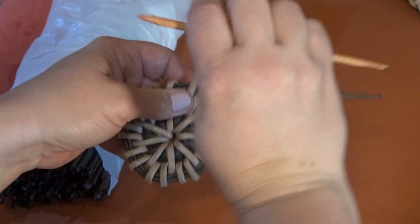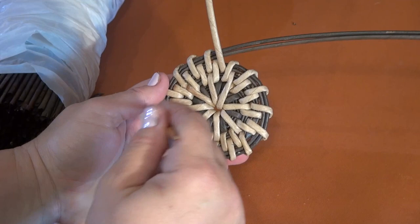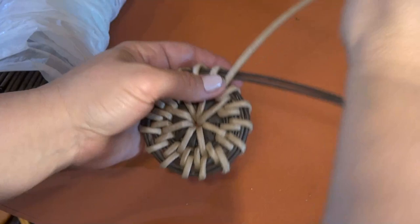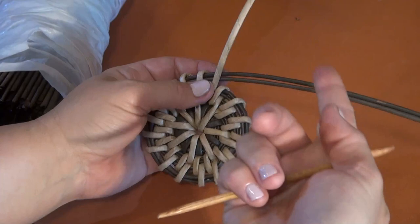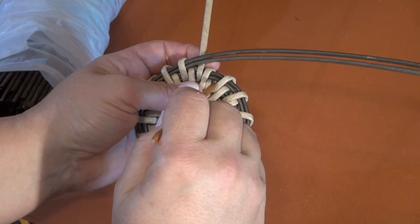So we are weaving a row in a normal wrapping technique. The first row of wrapping has been finished. Now we are going to perform wrapping in an opposite direction. For this purpose I lead this working tube under the tubes of the base and continue wrapping, leading the tubes this way now.